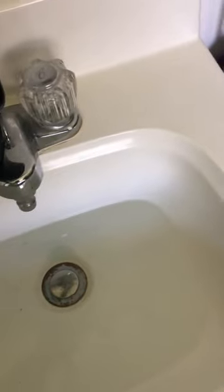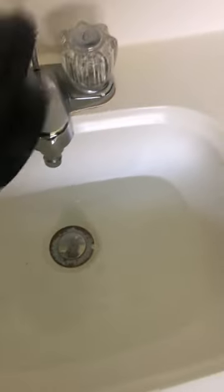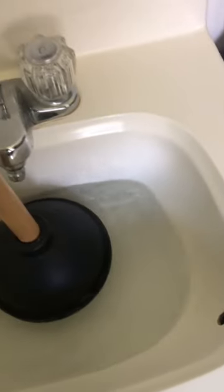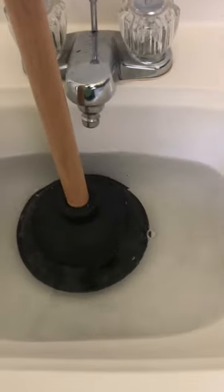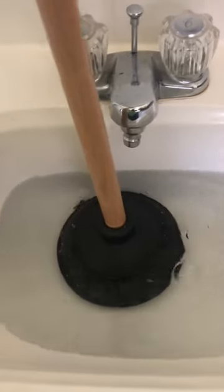Say the sink was clogged — the first thing you want to do is you don't want to catch a lot of air in here. So the first time you use the plunger, you want to make sure that even if you have to add water to the sink, the water covers the bell.